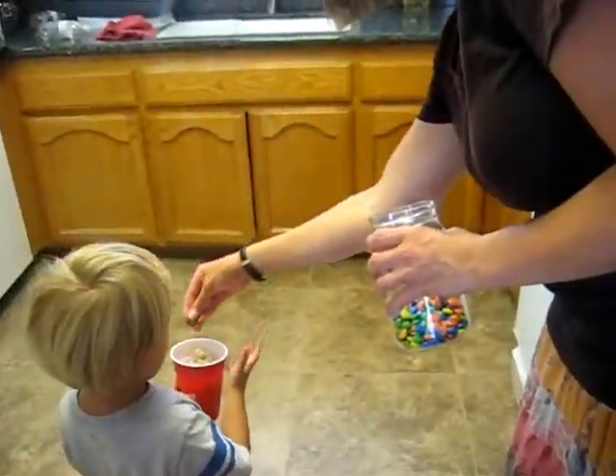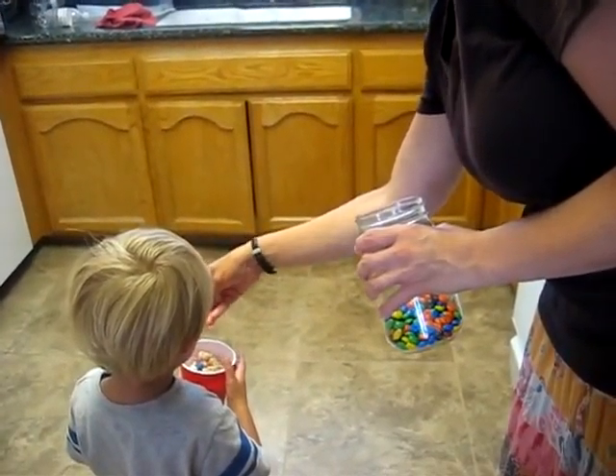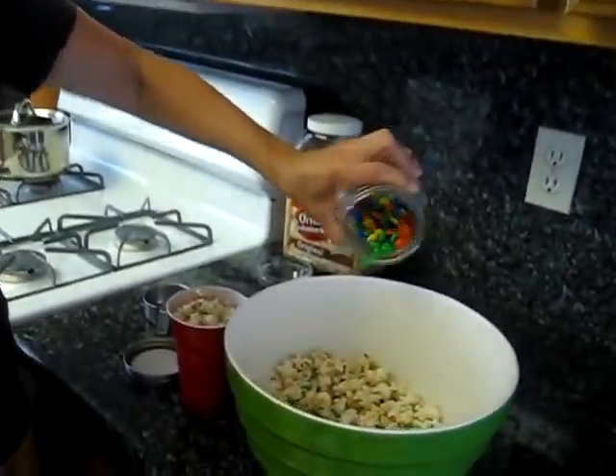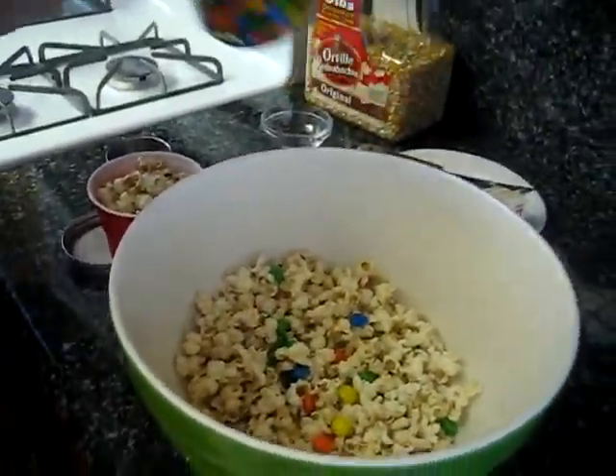And there you go. Today, because I'm feeling extra fun, I like to put M&Ms in the popcorn — I do it like this. The kids don't always know what's in there, so they get a little surprise in their popcorn.